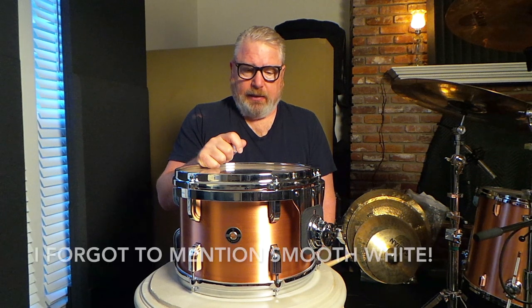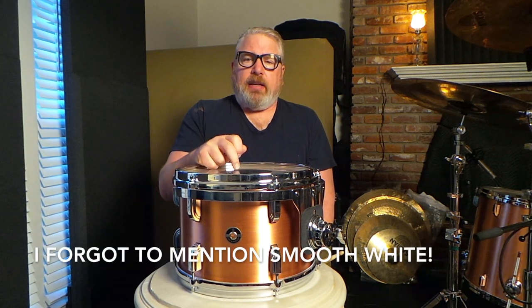There weren't a lot of choices on drum heads. You had Diplomat and Ambassador and Emperor, and you had those coated or clear, basically, as a batter head. And then you had the Black Dots, and Ludwig had the silver dots as well. Some people love them or hate them, but that's what was on the kit in the last video that I was playing.